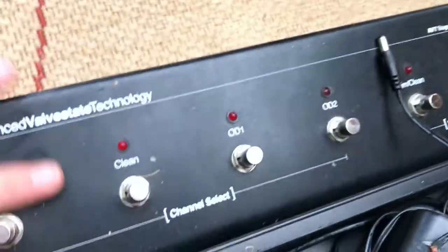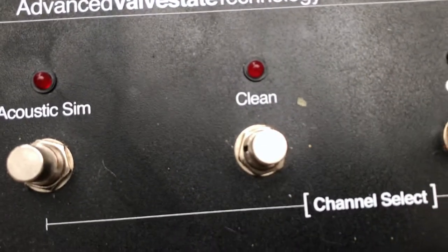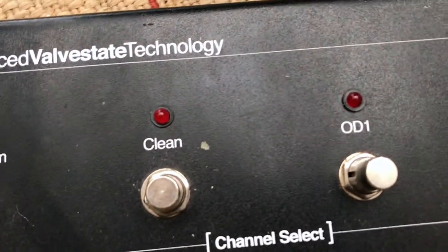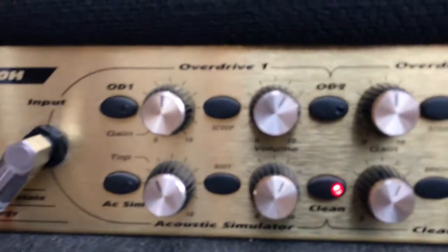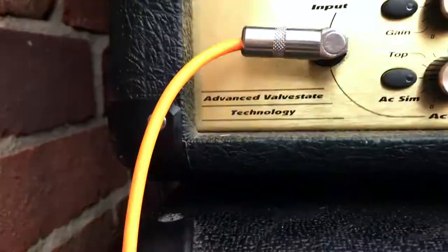Next on my board — I haven't hooked it up today but I do when I play live — this is my Val State Technology Channel Select for my Marshall. I don't really use the clean channel much; I mainly use OD1, and OD2 is another little boost. The amp is a Marshall AVT-150H — it's a digital amp, Val State. It's got all the bells and whistles.